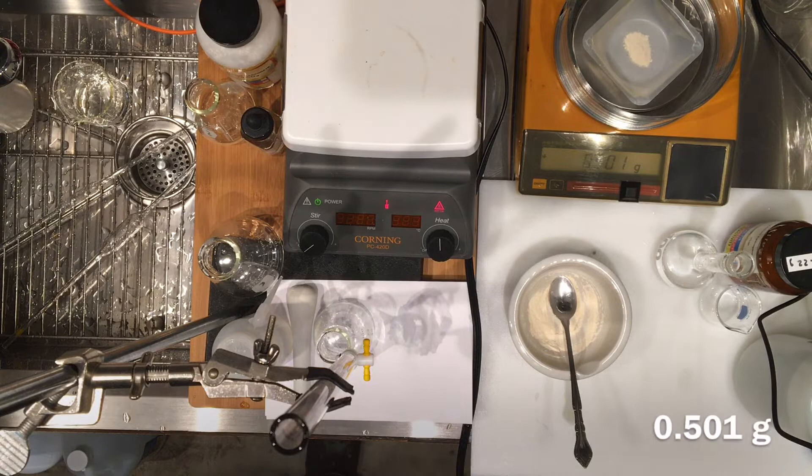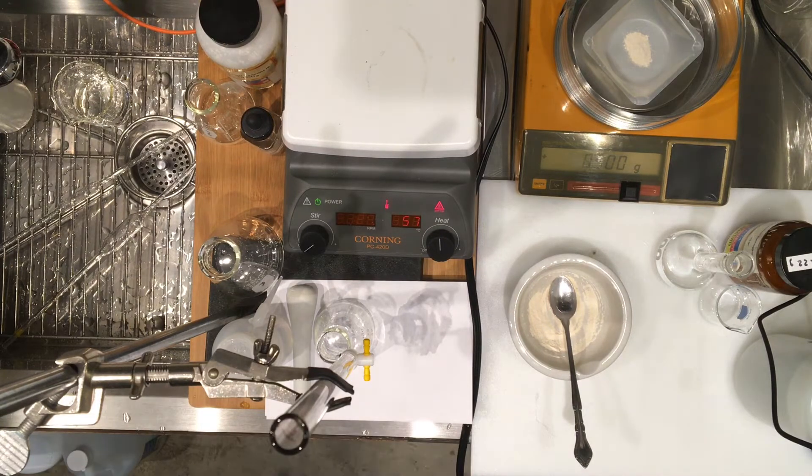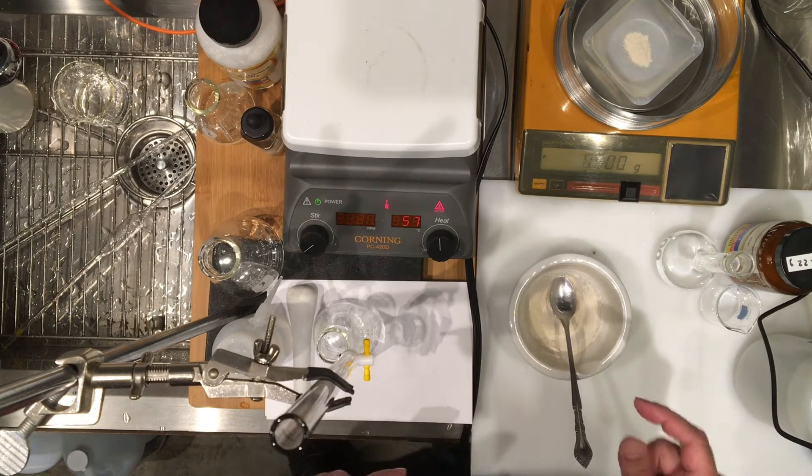So for our first titration, the mass of the impure vitamin C sample is 0.5 grams — I just got lucky to get it exactly to 0.5. You don't want to get these masses exact; you just want to get them approximately the same value and move on. Record the first mass as 0.5.